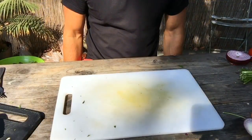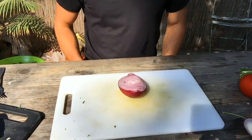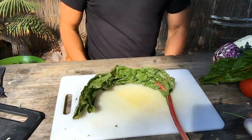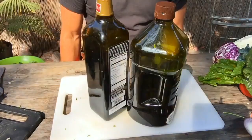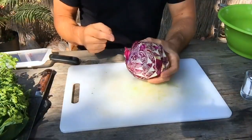Here's your ingredient list: a cutting board, a knife, a mandolin (optional), tomato, red onion, arugula, green cabbage, red cabbage, curly leaf kale, dinosaur kale, yellow chard, red chard, carrot, mint, cilantro, basil, avocado, salt and pepper, extra virgin olive oil and balsamic vinegar.